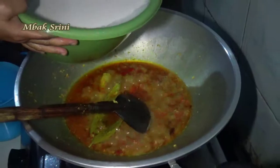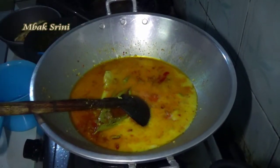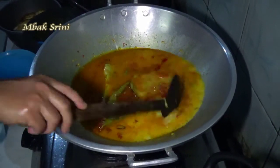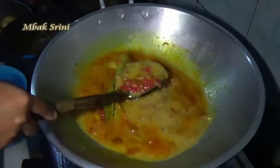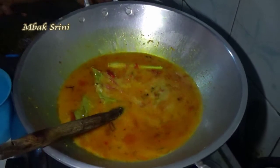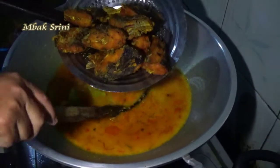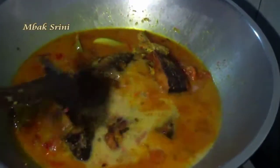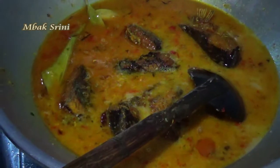Masukkan sedikit santan. Lalu masukkan ikan patin-nya ke dalam santan yang sama dengan bumbu tadi. Terus masak sampai matang.